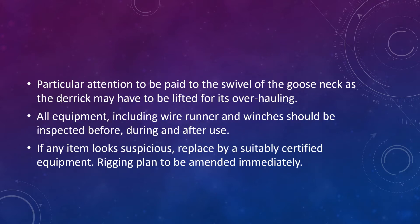Particular attention should be paid to the swivel of the gooseneck, as the derrick may have to be lifted for its overhauling. Make sure all equipment — which includes the wire runners, running wire, and winches — are inspected before, during, as well as after use.